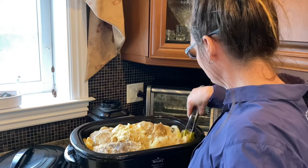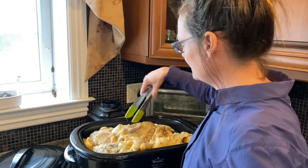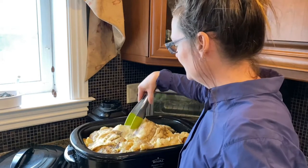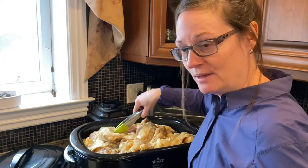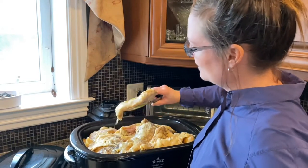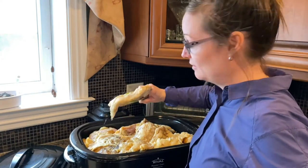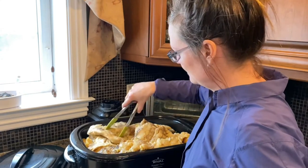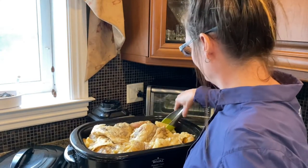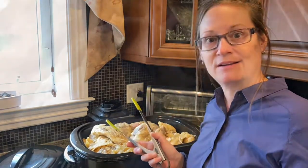This is a long process. The cooker is fairly full so you've got to check on it quite a bit. This is a fall bear so there's a lot of fat. You just keep it low and slow and keep an eye on it.